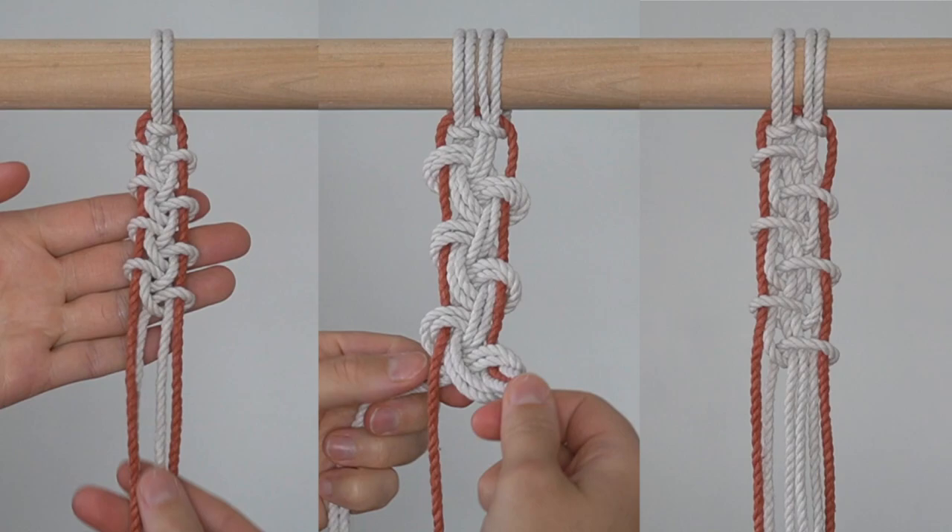Hey guys, I have a quick tutorial for you today that will show you 3 easy alternating half hitch variations. These are great methods to use to add some color and lines to your work. Let's get started.